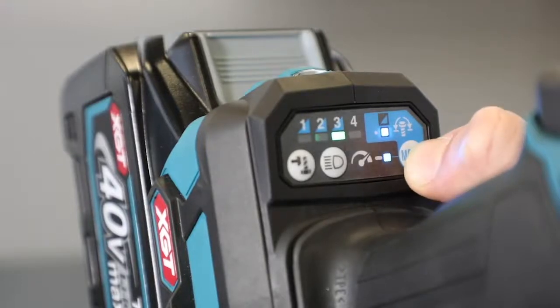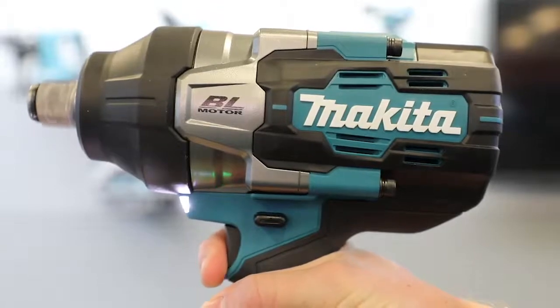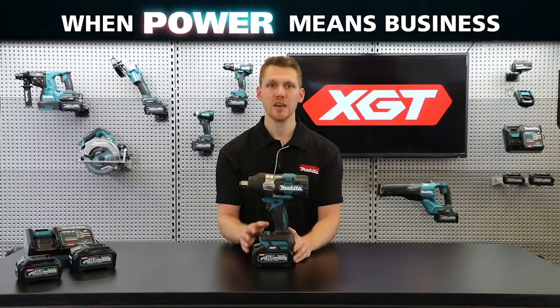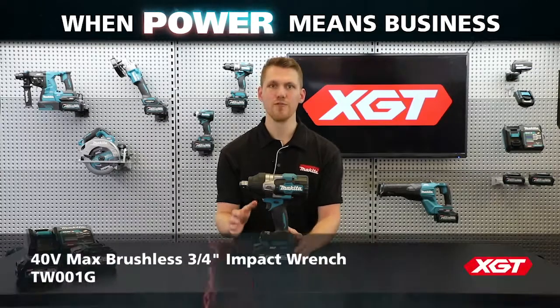The final bit of innovation on this wrench is full speed mode. This will disable the variable speed trigger, allowing for a shorter trigger pull to reach full speed. This significantly reduces hand fatigue for trades required to fasten hundreds of bolts in a single day's work.